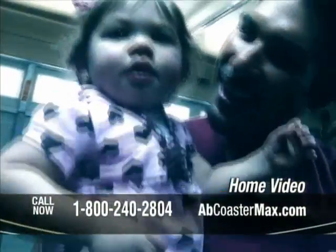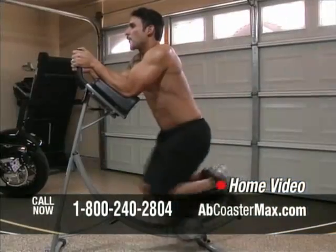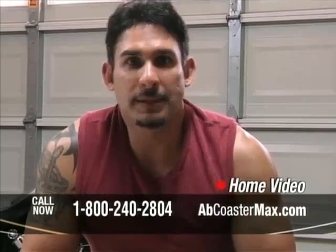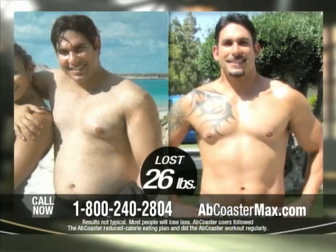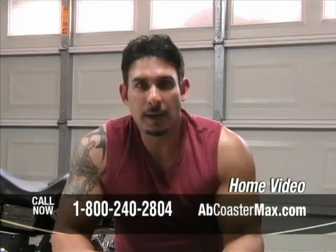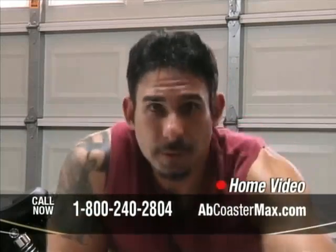I'm able to pick up my daughter with ease and play with her — I want to be active with my daughter. I believe in using the right tool for the job, so if you're going to do your abs, use the Ab Coaster because it gets you results. I went all the way down to 180 pounds in just 12 weeks and I got abs. Put your mind to it, get dedicated, follow a healthy diet, get your cardio in, and just do the Ab Coaster. It's the product to get.